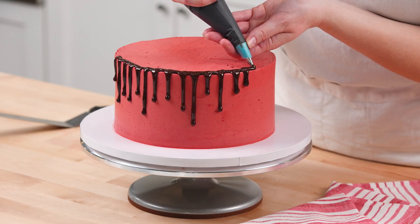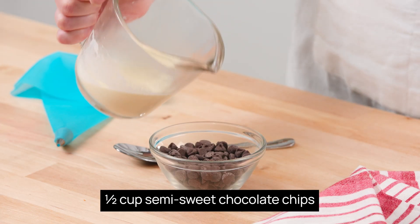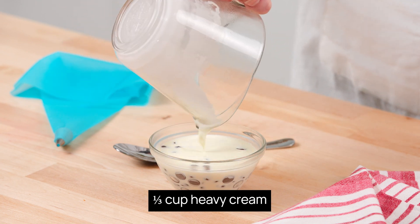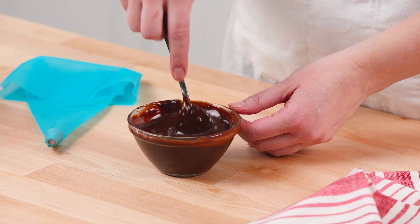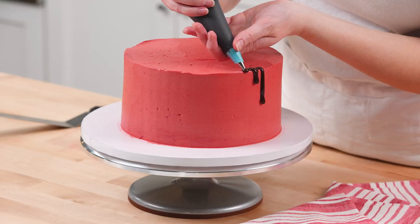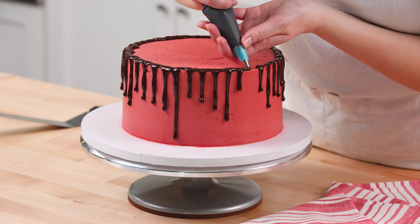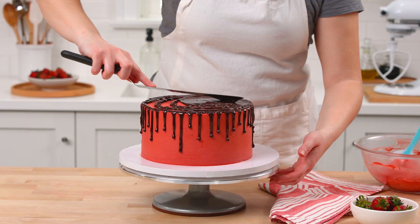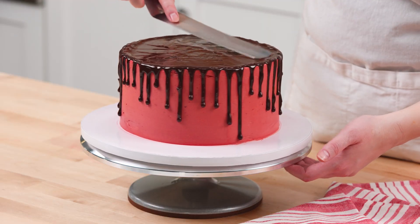Meanwhile, let's work on the melted chocolate for the drip effect. Place the chocolate chips in a medium heatproof bowl. Heat the heavy cream until simmering, then pour over the chocolate and mix until melted and smooth. Transfer the melted chocolate to a piping bag to make drips. Carefully squeeze the chocolate mixture around the top edge of the cake to create a drip effect, then pour the remaining chocolate on top and use an offset spatula to spread it to the edges.